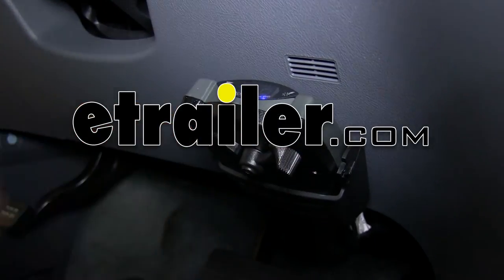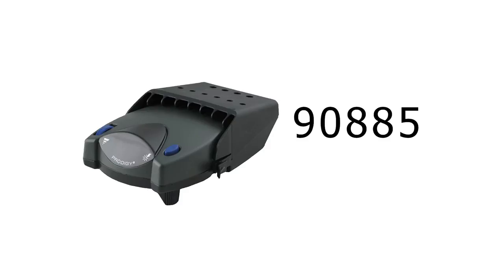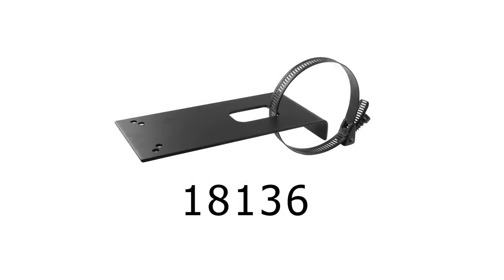Today on a 2006 Honda Odyssey we're going to install part number 90885 from Tekonsha. This is a Prodigy P2 brake controller. We're also going to use part number ETBC7, the brake controller installation kit, and to mount our 7-pole connector to the hitch we're also going to use part number 18136, the universal mounting bracket.